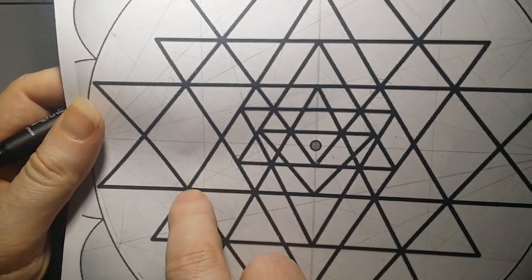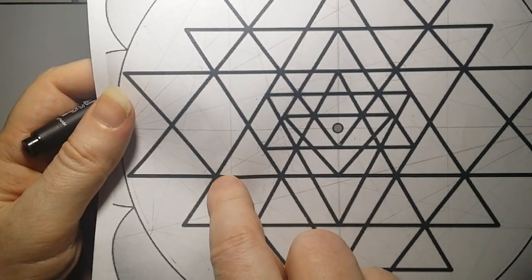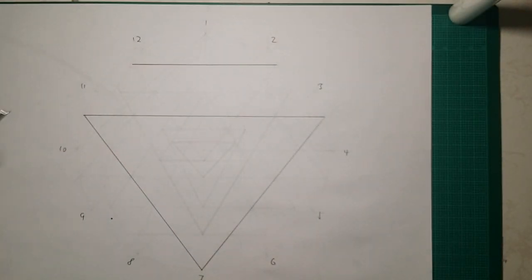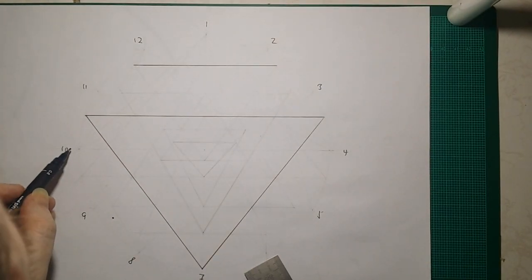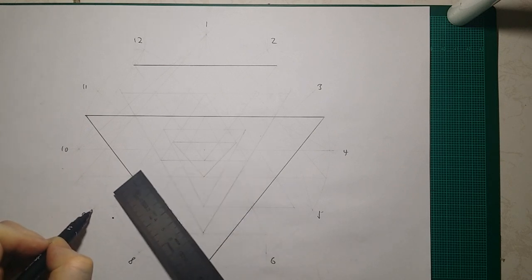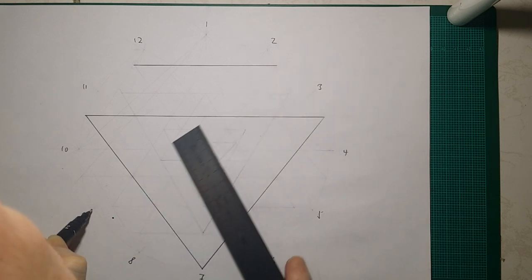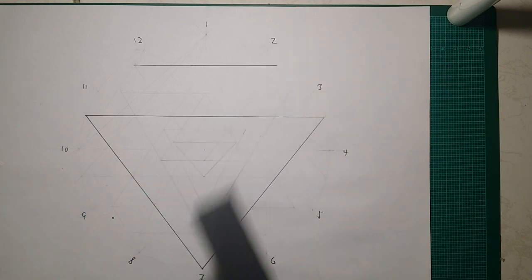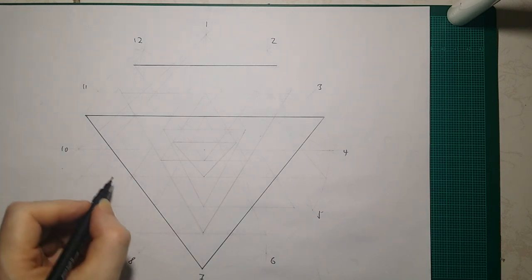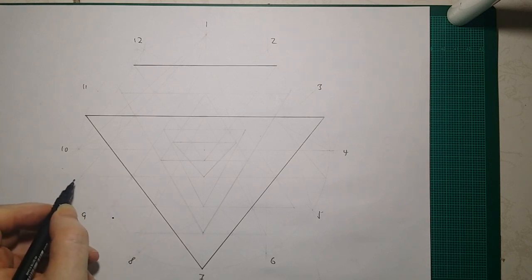The next line is this one here — it is just to the left of this triangle, not on the triangle. It is a line between 10 and 6, and 9 and 2. That will give you this point here — not this one, it will give you the one to the left of it. Likewise, we want the crossing point between 8 and 4, and 5 and 12.